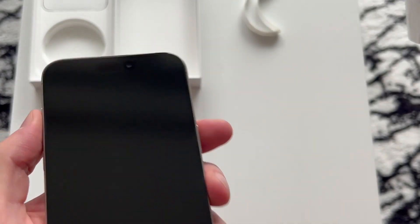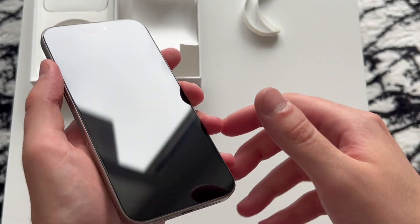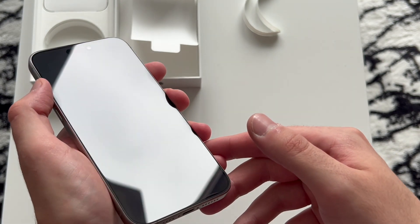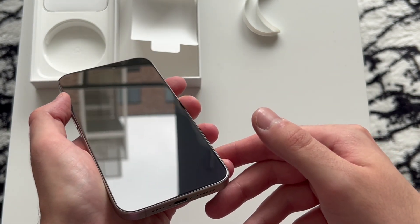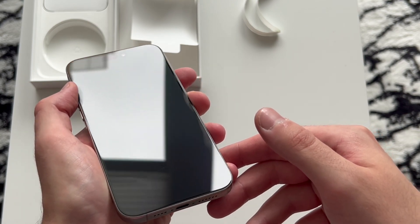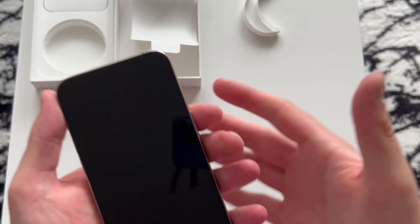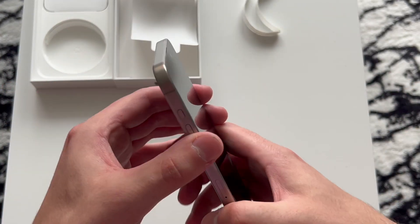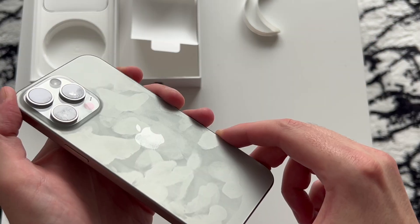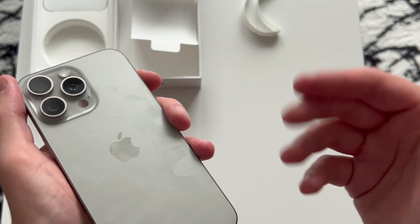The 15 Pro Max — oh man, the feeling of a brand new phone. Look at that reflection! It's a bit cloudy and gloomy today and it's raining, but it's a good day because we have the new iPhone 15 Pro Max. It feels not so heavy compared to my 13 Pro that I'm recording on right now, because of the new titanium aluminum frame.